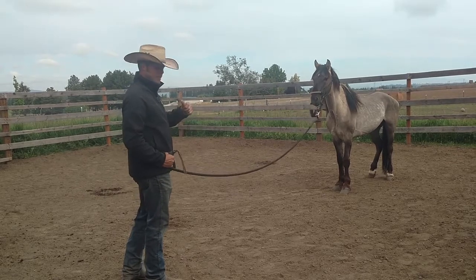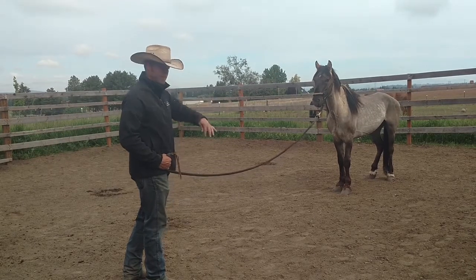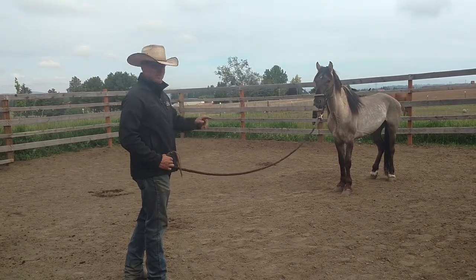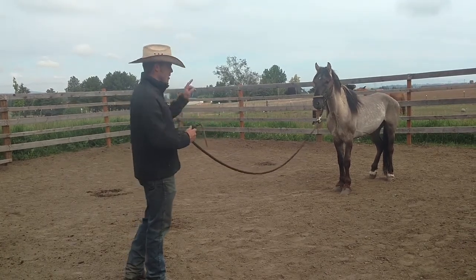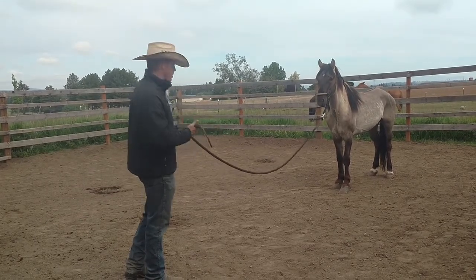So now as I walk and start walking, once he really figures out that if he just follows this line and follows me around, that there won't be any pressure on his head, then he will be just following me around in circles. But now it's all up to him to get off the pressure by following me and following this rope.